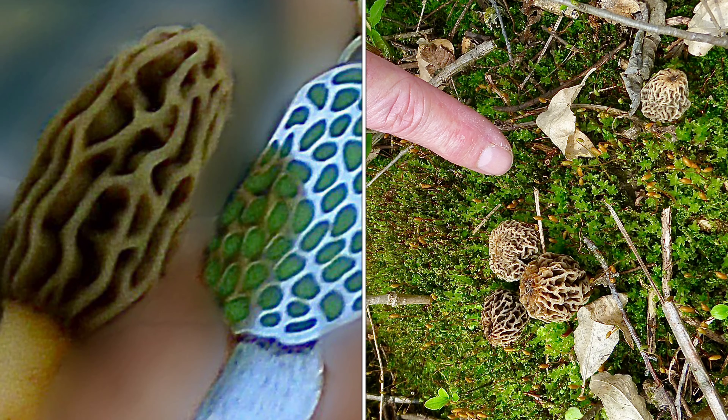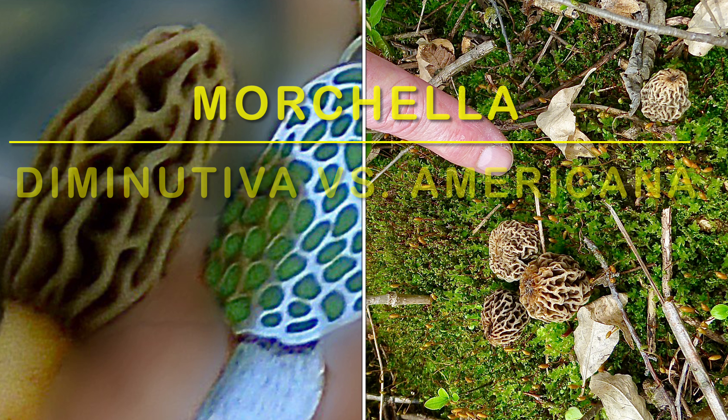Here you can see just how small my morel pendant is and the little Morcella Diminutiva is being held up right next to it. That fruiting body may get slightly bigger, maybe an inch, but it's not going to get the 10 or 12 inches that Americana achieves.